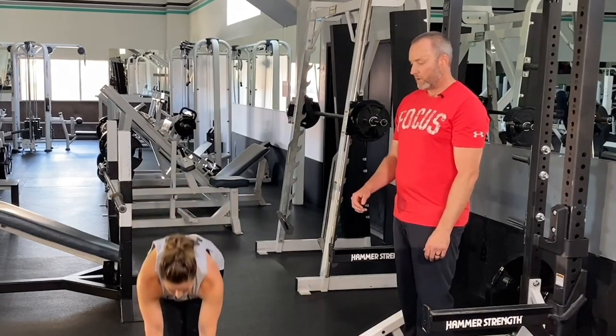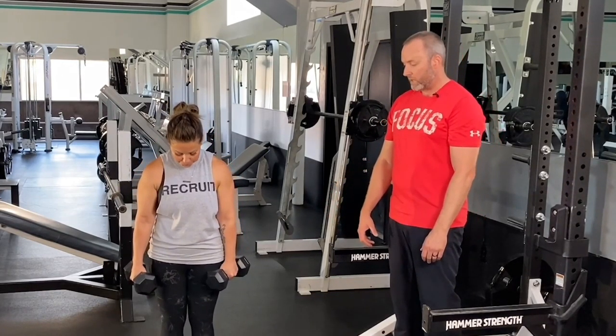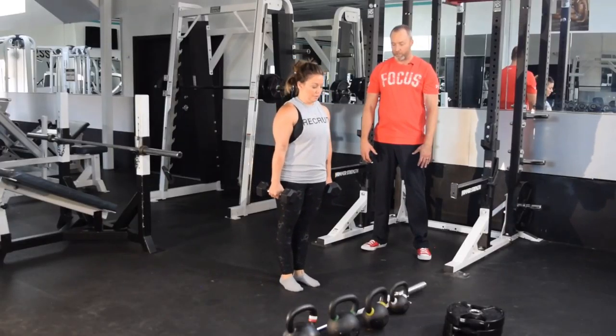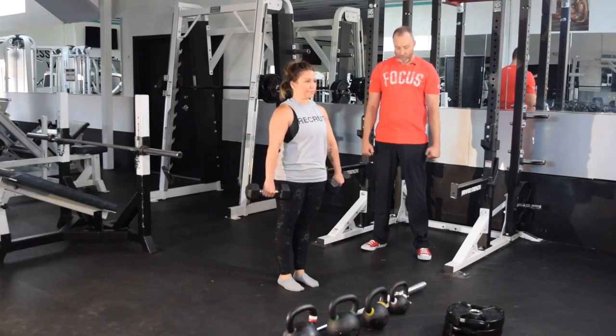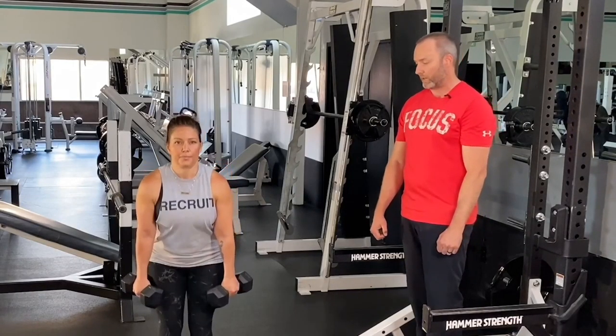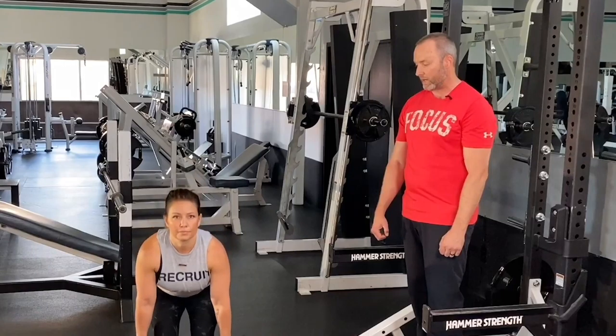Let's look at what the deadlift looks like using a pair of dumbbells. On this one, she's going to have to keep a narrower stance, and she's going to do that heel-toe rock, find her optimal foot alignment, and as she comes down, arms will be outside the legs at an angle that's going to feel comfortable going down, sitting back and down.